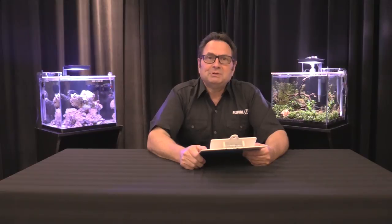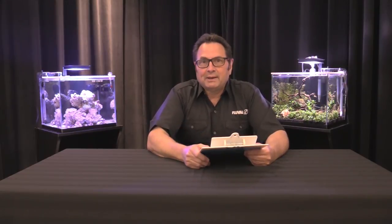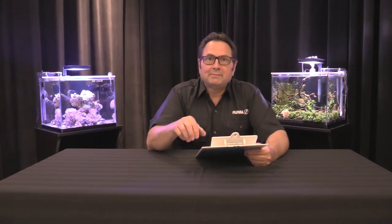Hey guys, welcome to our fish showcase series. This is the first video in a series we're going to be shooting on community fish for your aquariums. We're going to start with some of the smaller schooling species and then progress to other categories. We're going to look at things like the size they get to, what you feed them, the water conditions they prefer, their tank mates, a little bit about their origins — just to help you make some wise choices for your aquarium.